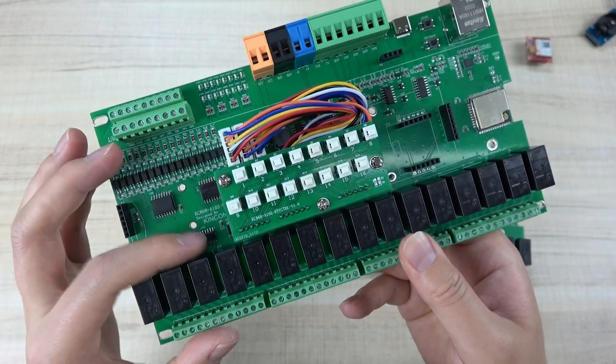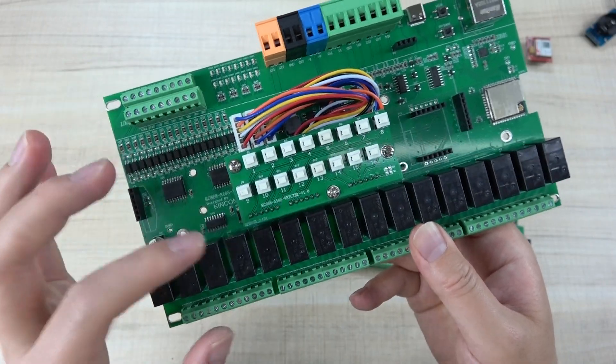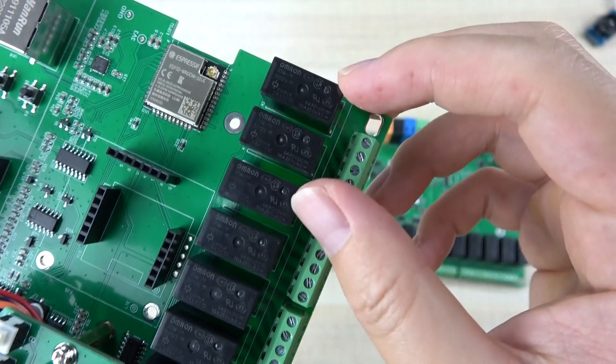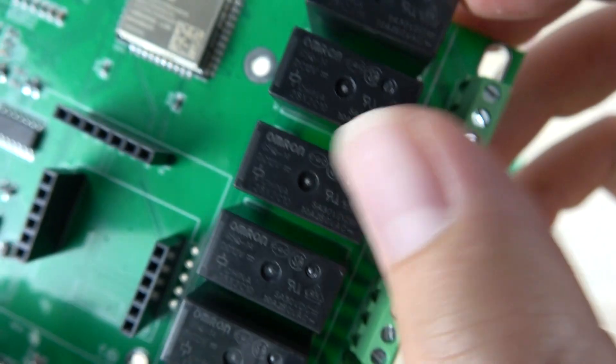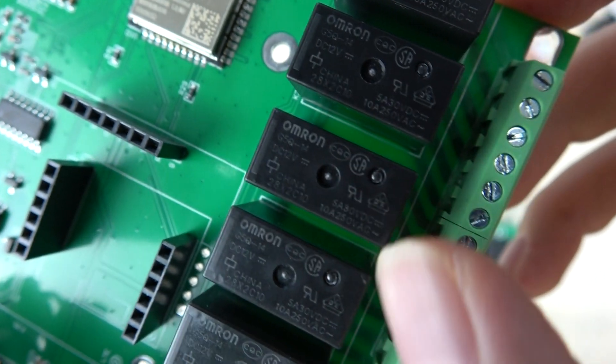I will show you how it works in the demo. Because this is a physical control that works with the relay without any software or firmware. We have used a 10A relay — you can see it is a high-quality Omron relay rated at maximum 10A.